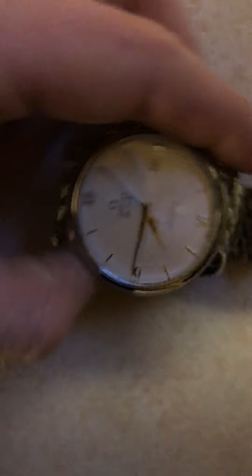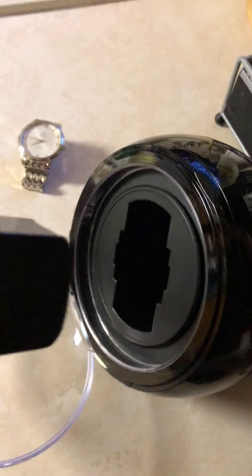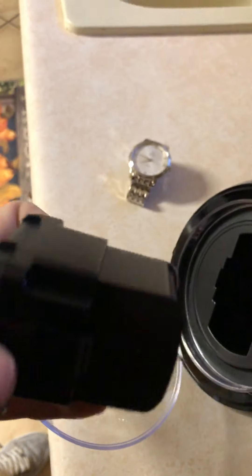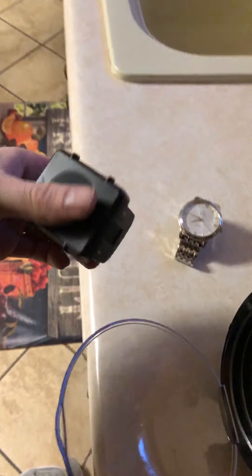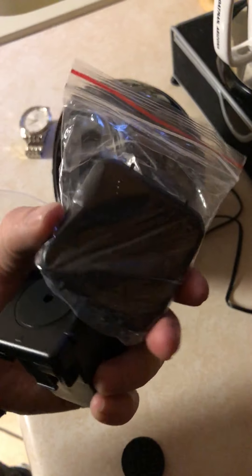Depending on your watch — I have the Omega — it can be pretty hard to pull out. You just want to use those little arrows, kind of push down, then use the spring. This little pad comes with an extender.